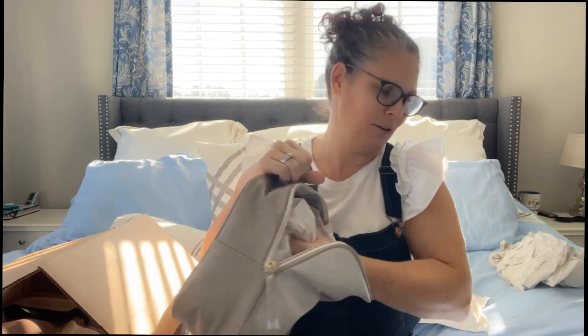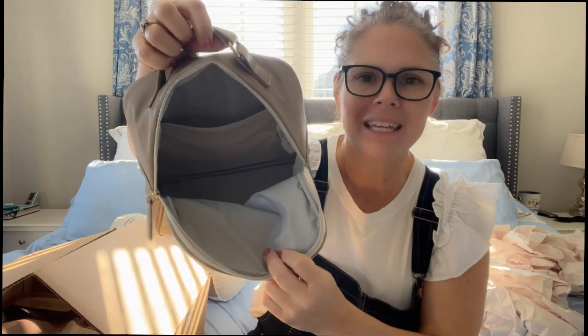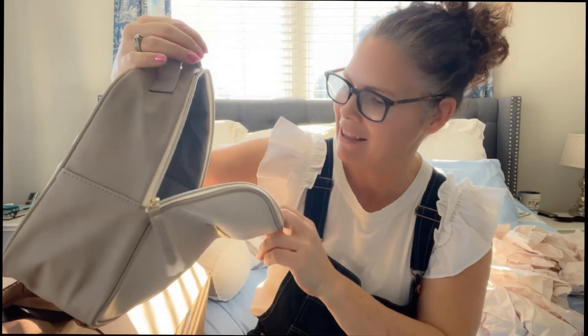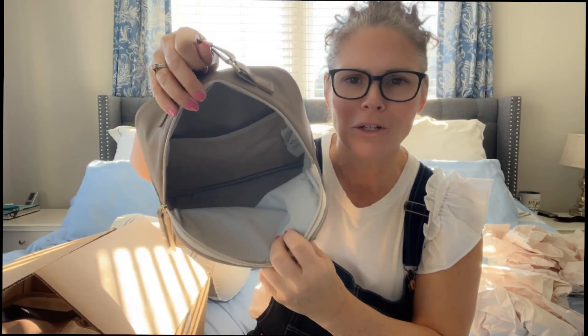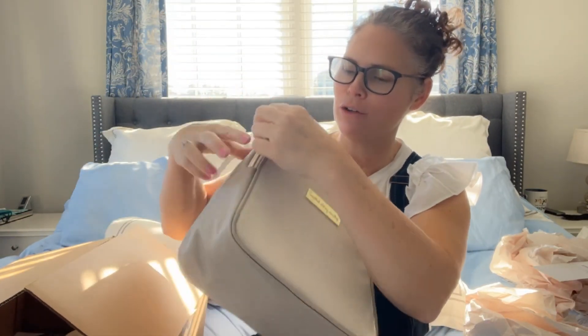You unzip it, take out all of the packing material, and then you have a nice roomy space inside — whether you put bottles, your lunch, or whatever you have to store in there. It can be either a lunch tote or a bottle bag: a bottle bag when you have young kids, or a lunch tote for just anybody.